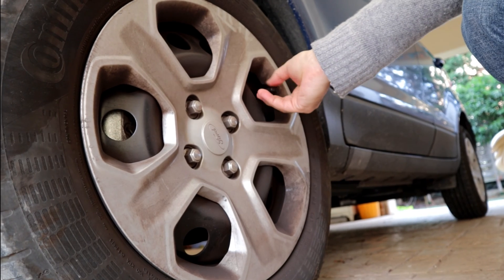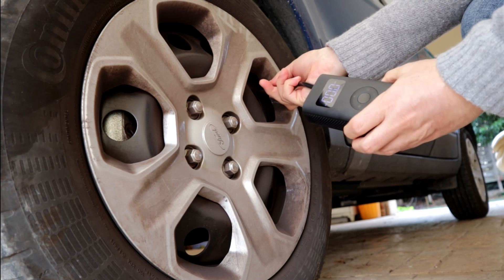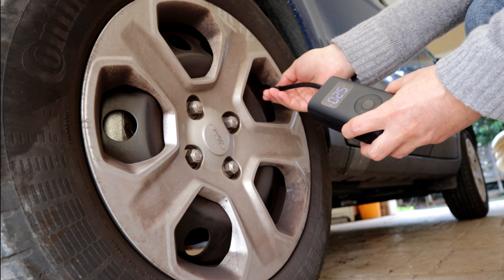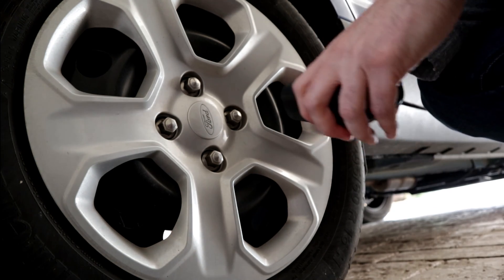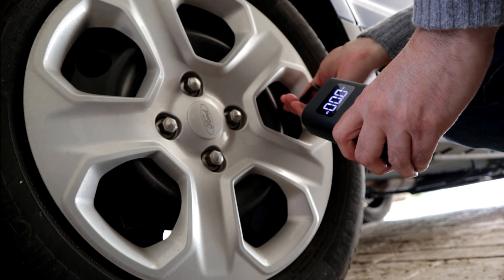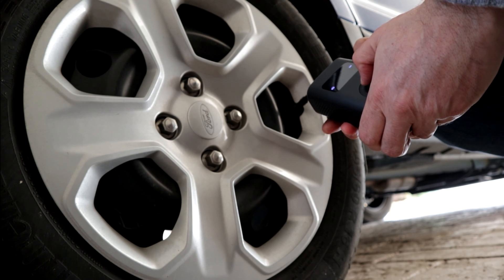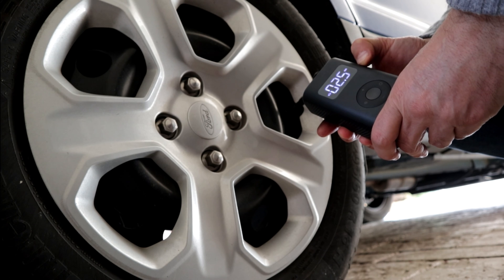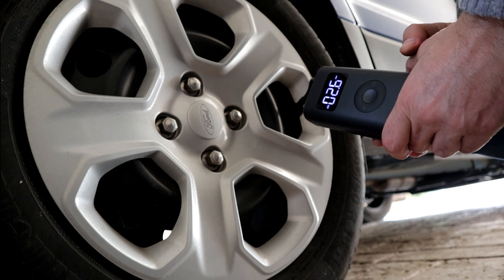I'm testing the front tire now. The rear tire was at normal pressure so I won't mess with it, but I will make tests on the other side. The front tire is at the correct pressure too. I go now to the rear left tire, screw in the valve again. Now it's at the right pressure but I will give it a go — set it to 2.6 PSI and it starts pumping.